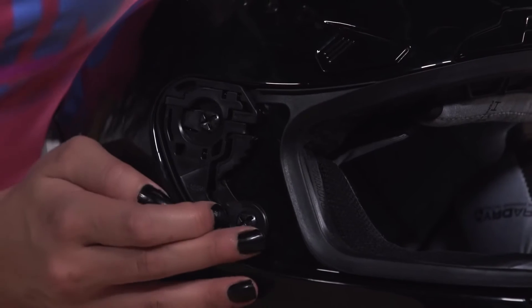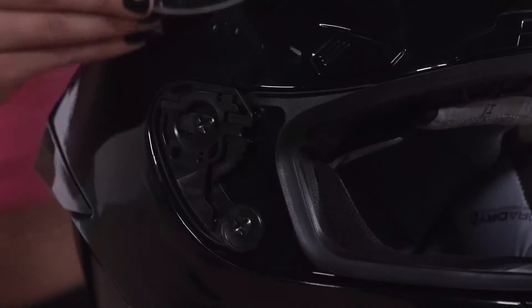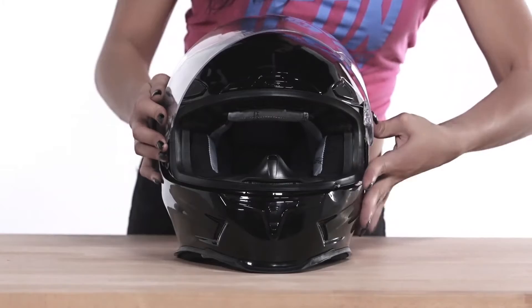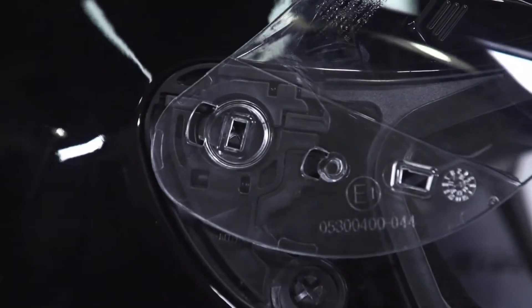Make sure the locking levers are in the open position. To replace the shield, align the tabs on the shield with the holes on the gear plates and press until secure. Remember to do this step with the side plates off or you will not be able to align the tabs.